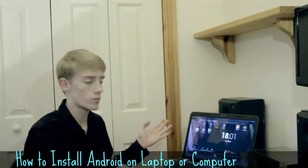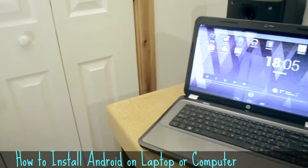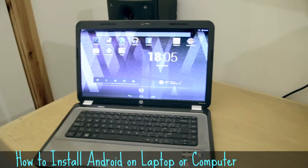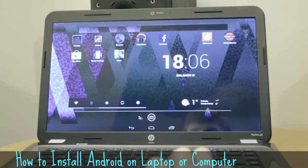Right here, I have Android 4.2.2 Jellybean installed on my HP laptop. Thanks to the guys at AndroidX86.com, you can get loads of different copies of Android to work on X86 processors or devices like my laptop, and it's a lot easier to install than you'd think.